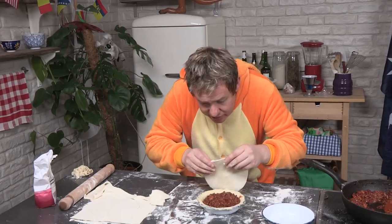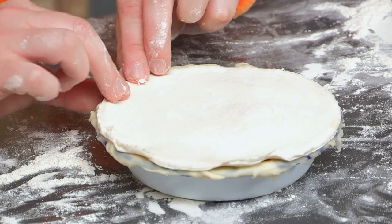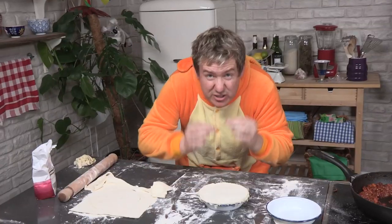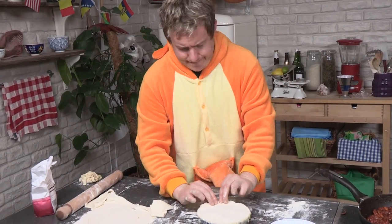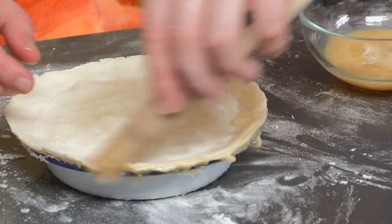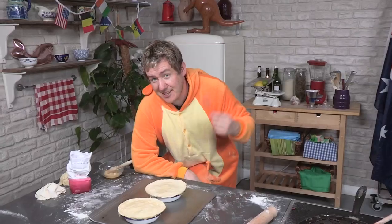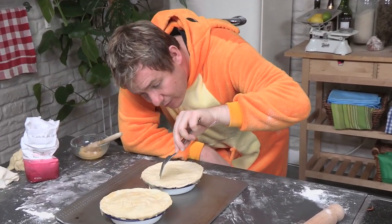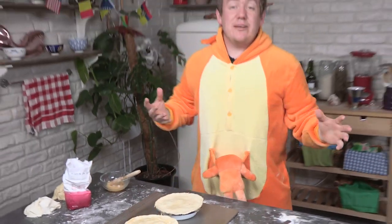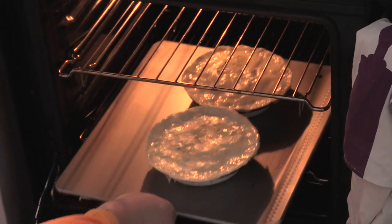Our puff pastry lid that we cut out simply goes on top now. It's going to hug it a little bit, so what you want to do is just crimp it together — we're going to seal these edges and give it an egg wash in a minute, but first just press it together so the two become one, like the Spice Girls. All I'm doing now is giving it a nice seal with the egg wash, going over the top — that will give it a really nice golden colour. Then just give it a nice little prick to allow some steam to come out. It's now going in the oven for 20 minutes.